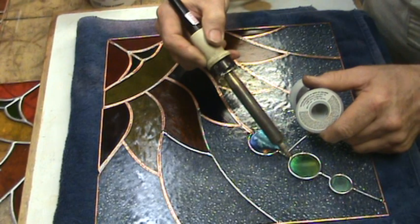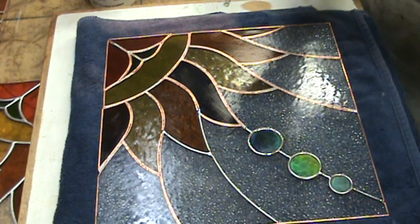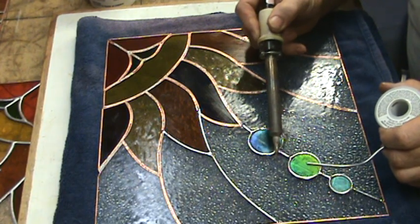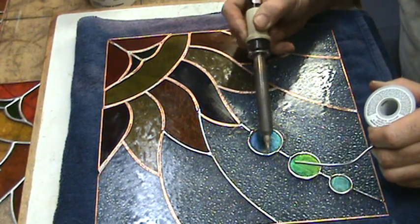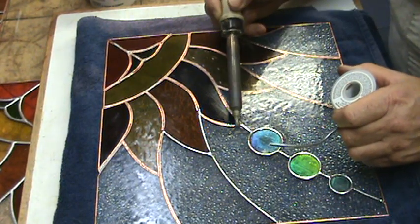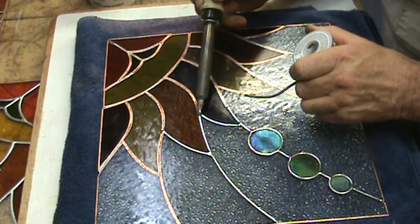I love soldering. I have soldered for sometimes six, seven, eight hours in a row. For some people that would drive them bonkers, but I like it. I understand it, and it understands me. It's almost like solder and I have an agreement — we talk to each other. It might sound silly, but I get the results I'm looking for.